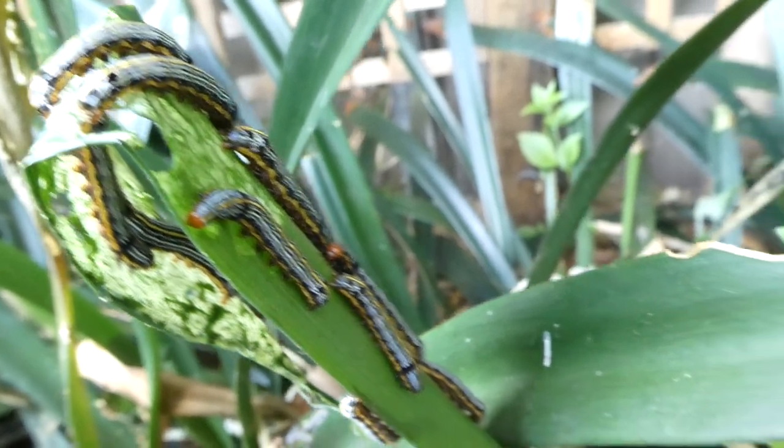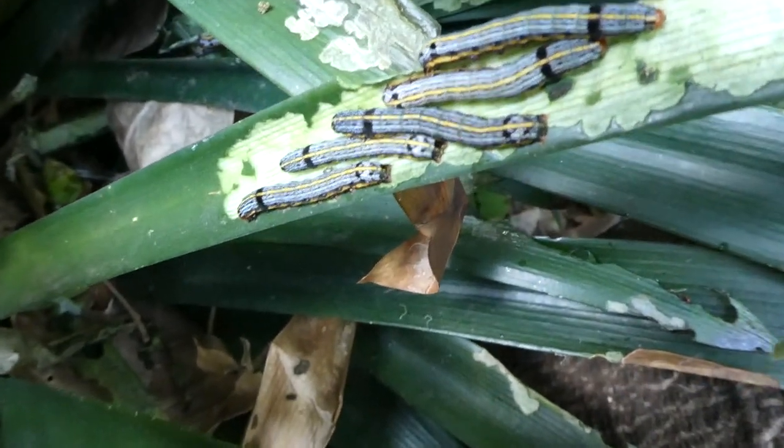Oh my goodness gracious me. There is this enormous one down there.